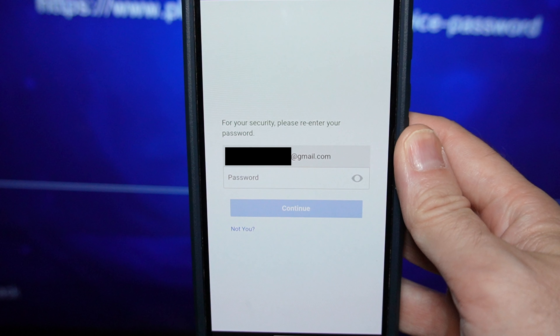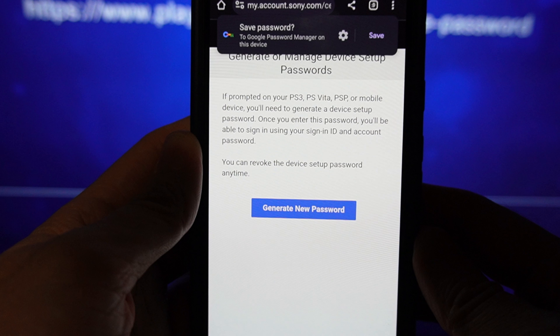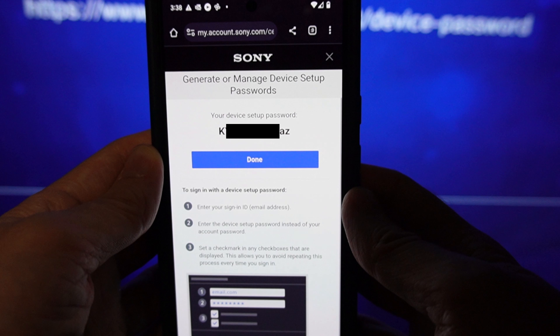After tapping the link that appears on your camera app, it'll take you to the PlayStation website. It may ask you to sign in first — if it does, go ahead and go through that process using the same login information you attempted to use on the game system. Some people will get a button that says 'generate new password'; if so, go ahead and select it, while others will get a password automatically generated for them. Either way, the screen you want to end up on is this one.